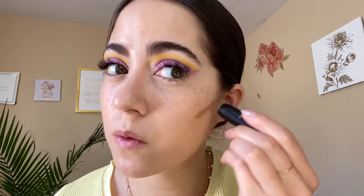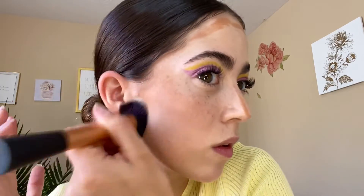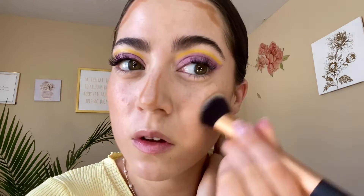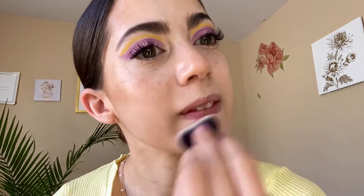For bronzer, I have the Nudestix Nudies in Bondi Bay. I'm going to blend it out with my Real Techniques Expert Face brush, just drawing this on. And then for highlight today, I wanted to go back in with my Hollywood Flawless Filter — I haven't used this in a little while.